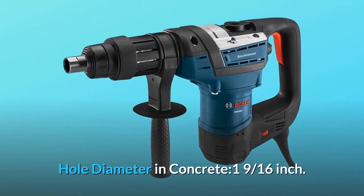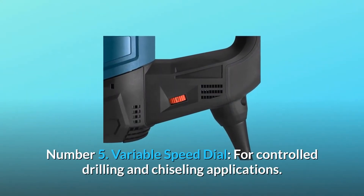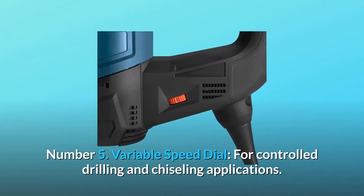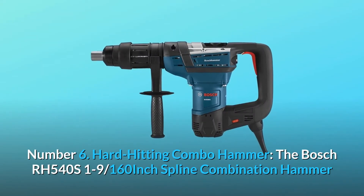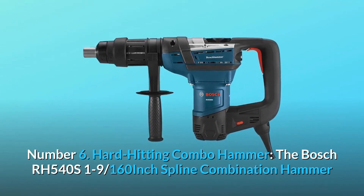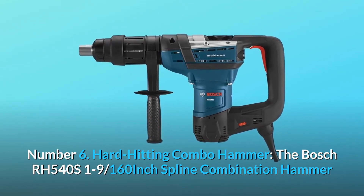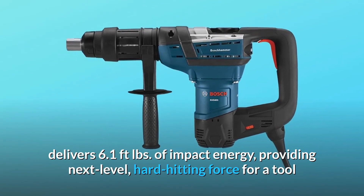Maximum hole diameter in concrete: 1 and 9/16 inches. Number 5: Variable speed dial for controlled drilling and chiseling applications. Number 6: Hard-hitting combo hammer — the Bosch RH540S 1-9/16-inch spline combination hammer delivers 6.1 foot-lbs of impact energy.